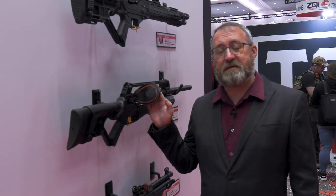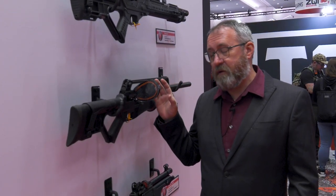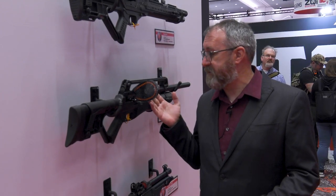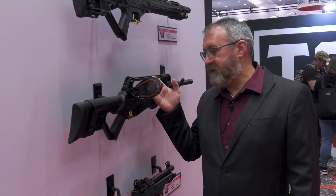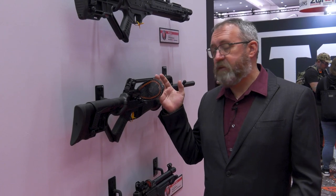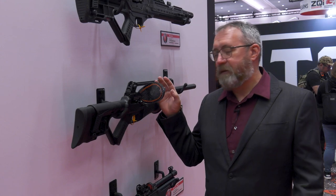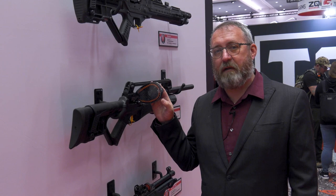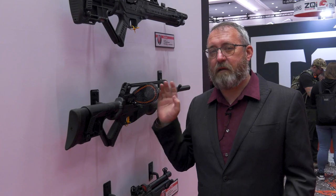Also this year for 2023 we're adding our Blitz high-capacity magazine. It can be used in any of the guns that use a swing-load style magazine, and it doubles the number of rounds. In 30 cal you get 33 rounds — a bonus round over the typical 16-round swing-load magazine. With the Blitz you can empty this 33-round magazine in one second.